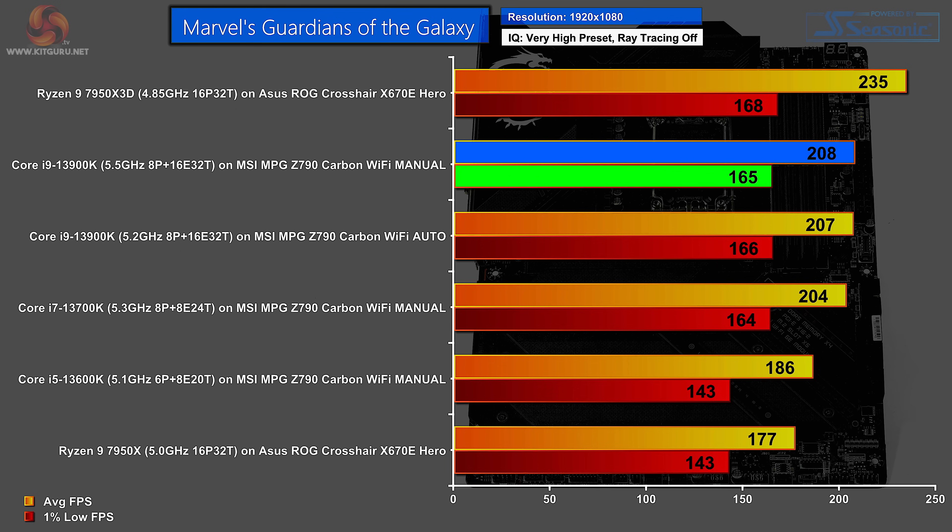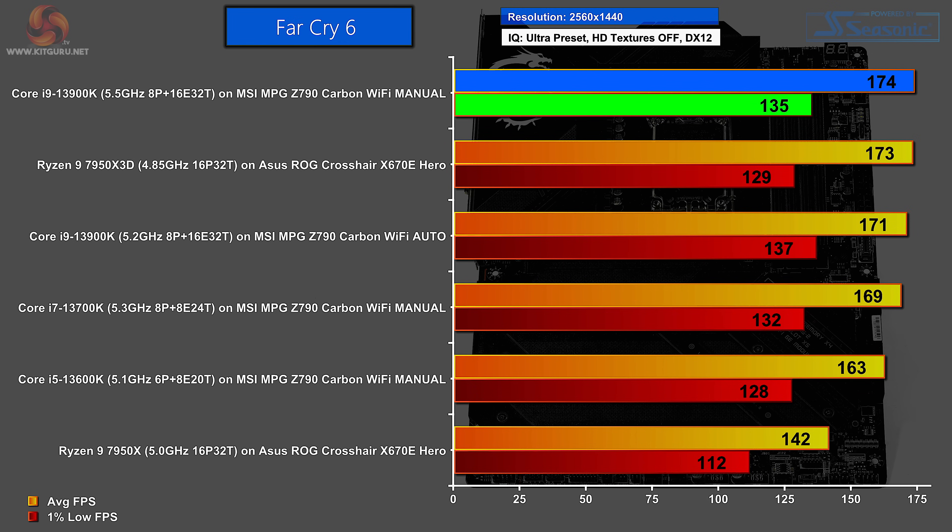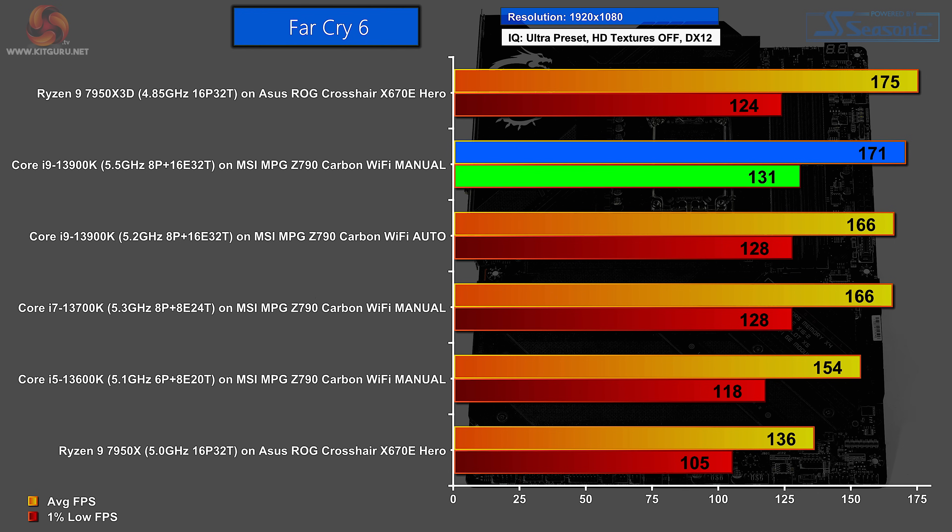In Marvel's Guardians of the Galaxy at 1080p, the Ryzen 9 7950X3D tops the chart, followed by the Core i9 on the MSI, with auto and manual settings essentially tied — one FPS higher average but one FPS lower 1% low. In Far Cry 6 at 1440p, the MSI on manual settings with the Core i9 comes in at the top by a tiny margin, with the auto settings 3 FPS lower on average, though scoring slightly higher on 1% low — so those auto settings aren't completely bonkers. At 1080p, the 7950X3D leads, followed by the Core i9 on manual, then the Core i9 on auto, with a reasonable spread between those two MSI figures.